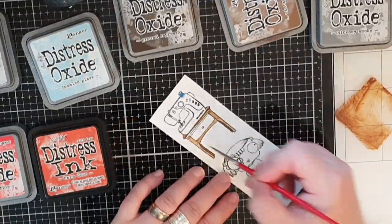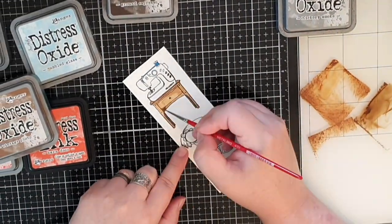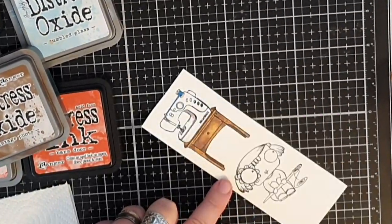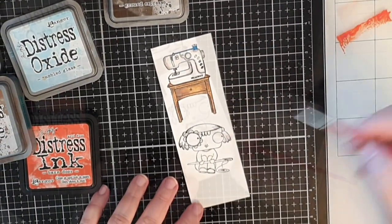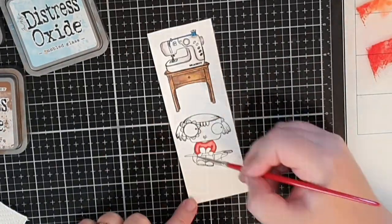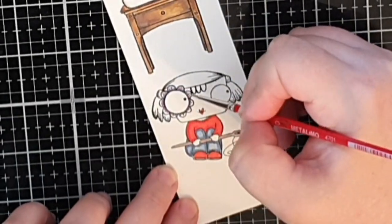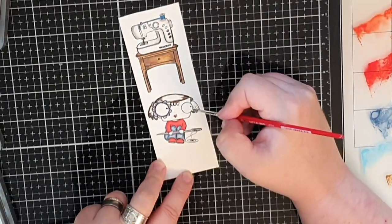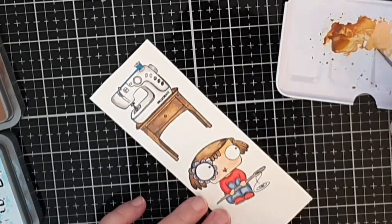Let's color this girl and her sewing machine. I start with the table the machine is on and color that in Vintage Photo and Ground Espresso. For the sewing machine I use Hickory Smoke to give that white machine some shadow. For her shirt I use Candied Apple and Fired Brick for the shadows. Her pants are colored in Faded Jeans and Tumbled Glass. I'm using purple and blue for her flower eye and made her a brunette using Vintage Photo and Ground Espresso.